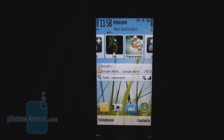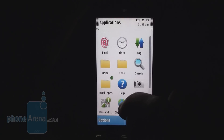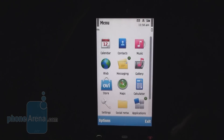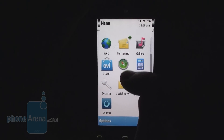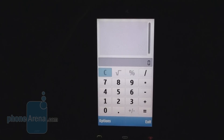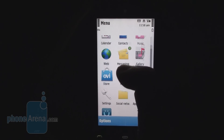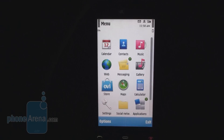The menu supports kinetic scrolling, which is okay but still a bit laggy. The phone comes with a 600 MHz RM11 processor, and it does the job, but it's not as fast as you would want it to be. It lags noticeably in some applications, such as the Gallery.